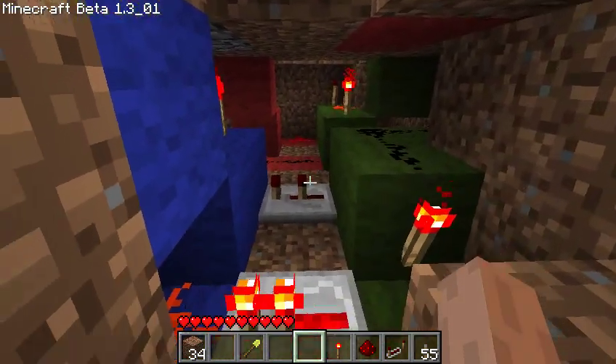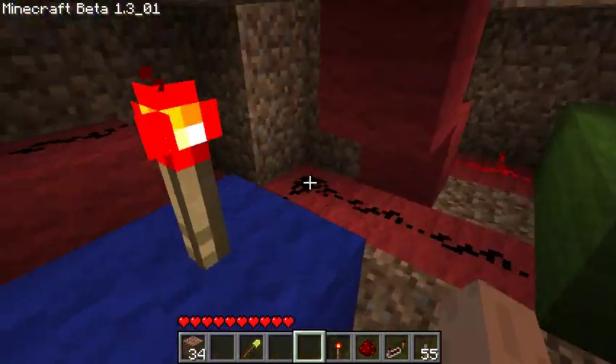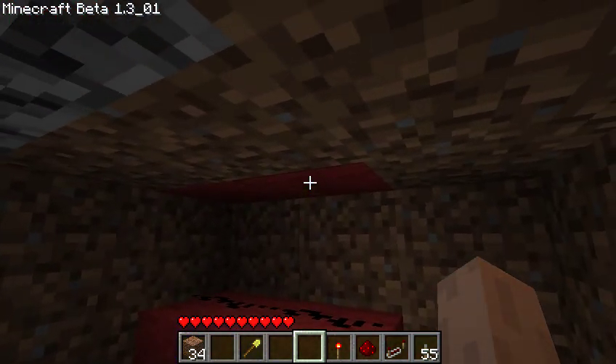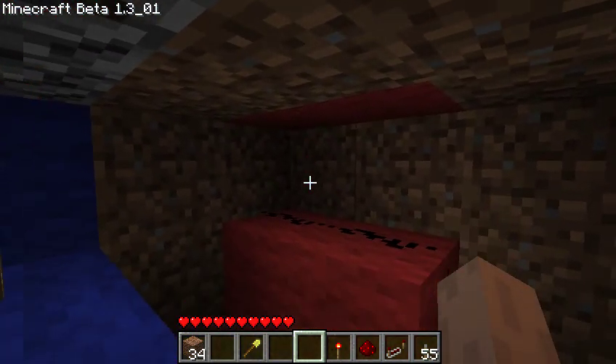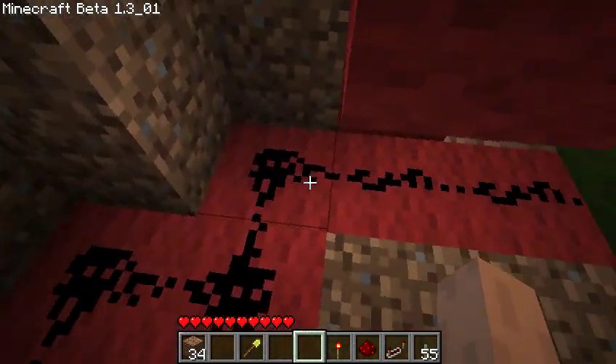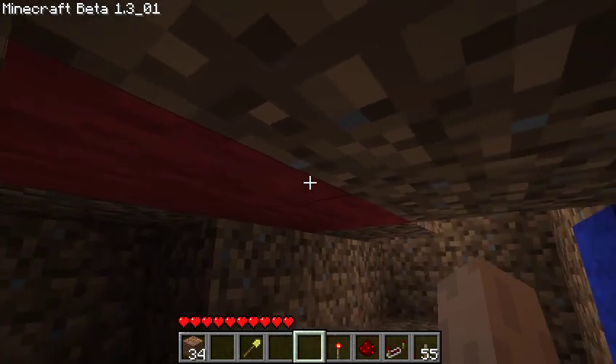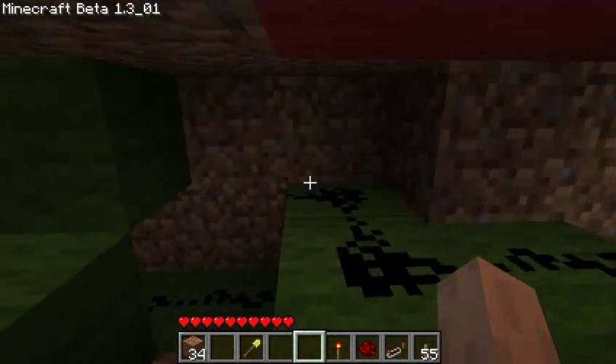So let me demonstrate what went into making this. First of all, the outer pressure plates. When the pressure plates are pressed, these two blocks are powered, and that powers the redstone underneath and sends a signal into here. Similarly, the indoor pressure plates power this redstone.